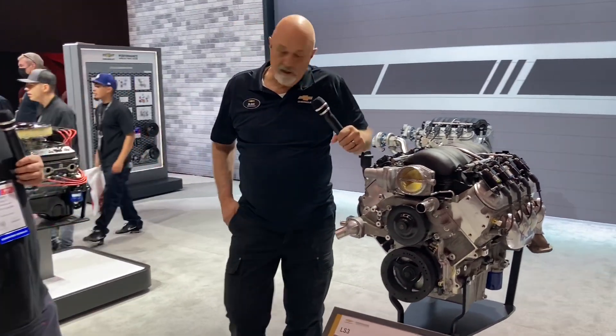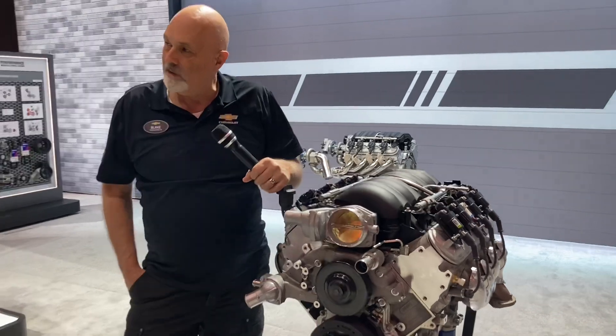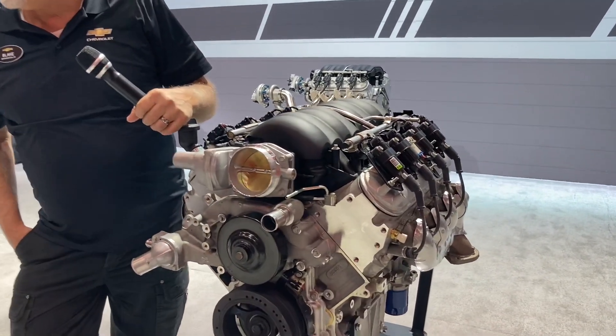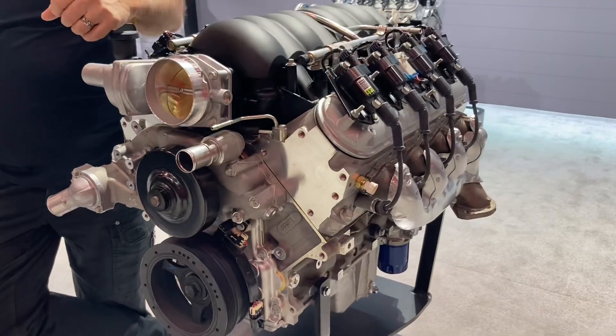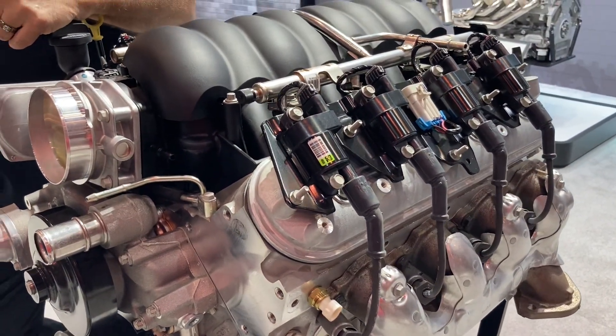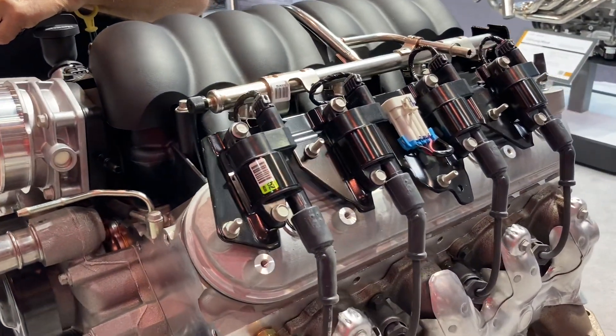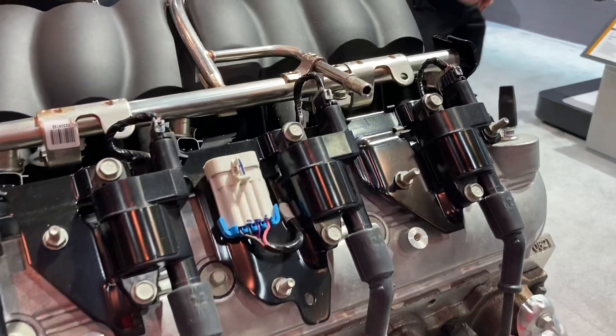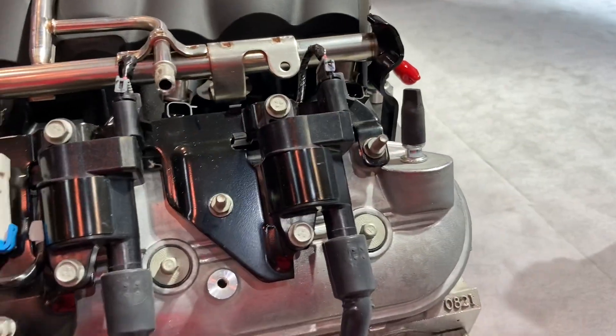This is an LS3, which is kind of the entry level to get in from Chevrolet Performance. It's rated at 430 horsepower, all aluminum — it's the same LS3 that we put into the C6 Corvette and the Gen 5 Camaro. We still make these and sell a ton of them, but this is the cost-of-entry level.